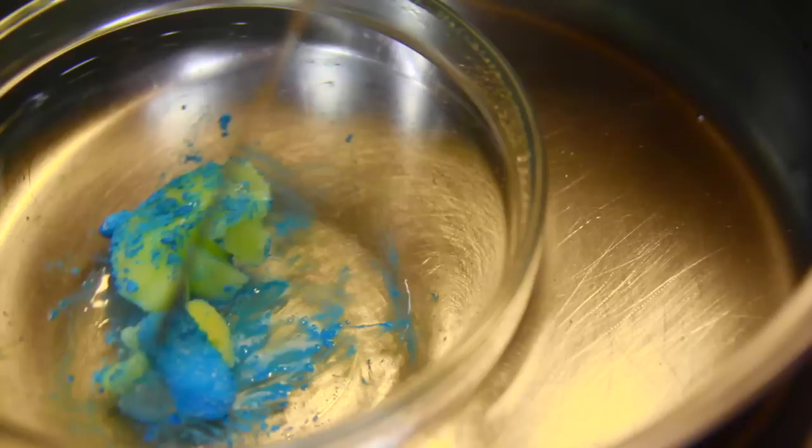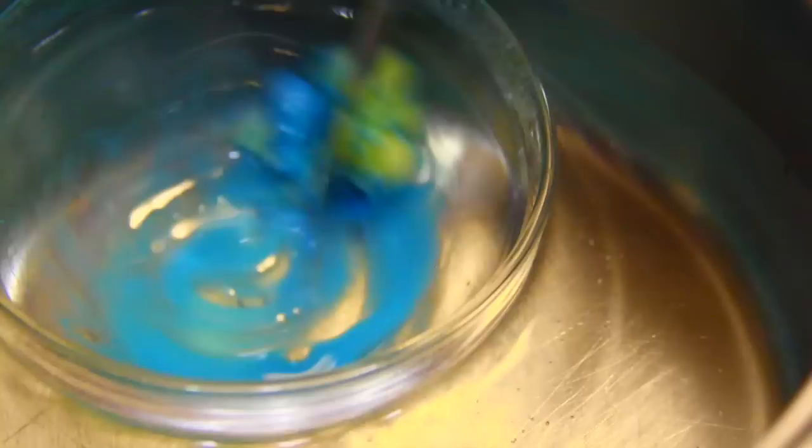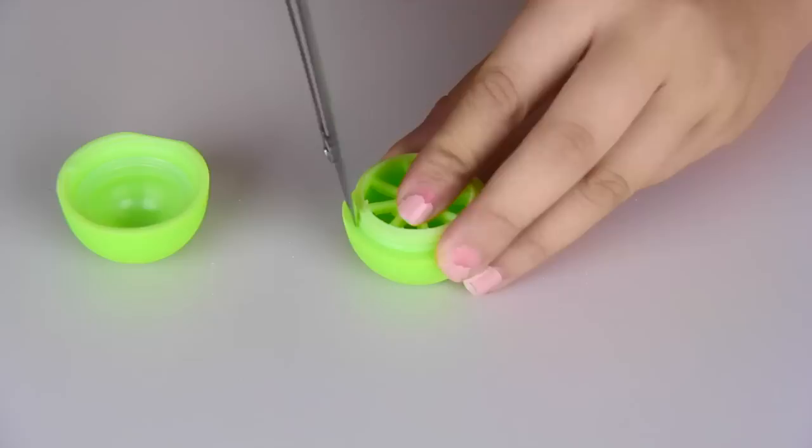Now we're gonna put this to heat. I am gonna put it over boiling water. Do not put water in the container — you're just gonna sit it on top of the water. A lot of people were asking me that. And do not put this in the microwave, because a lot of people said that the gummy bear burned, and I'm assuming that was the reason. So just go the safe route and do this. Just continuously stir on low heat, and the gummy is gonna be the last thing to melt, so be patient with that.